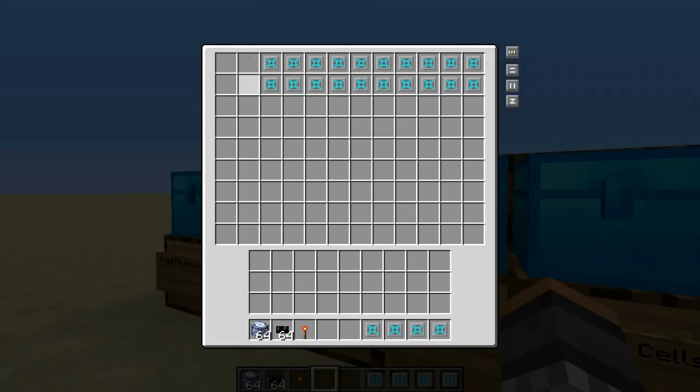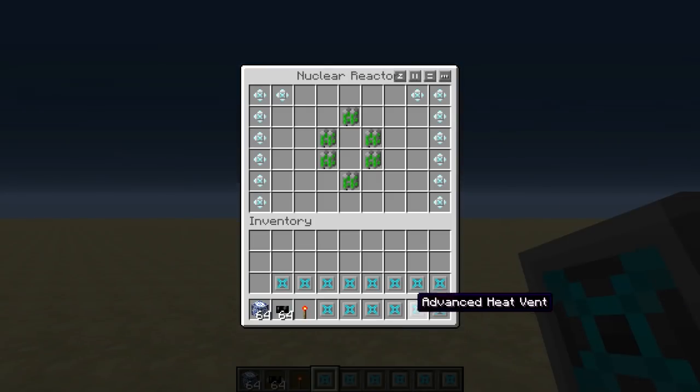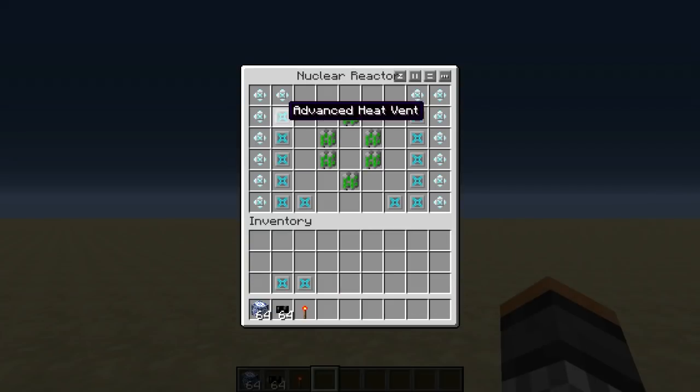Next up we're going to take our heat vents. What the heat vents are used for is they transfer the heat inside of the reactor, moving the hot air to our advanced heat exchangers, which push it out of the reactor. You want to place them in the exact opposite fashion from how we placed our heat exchangers.